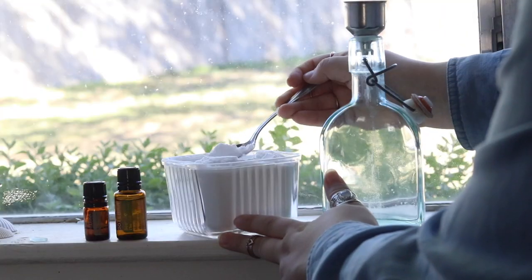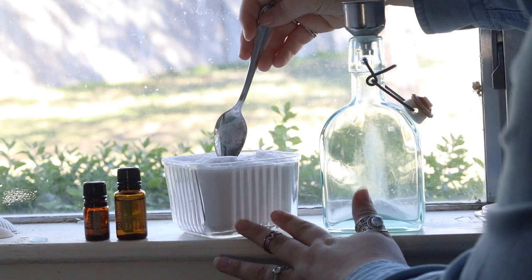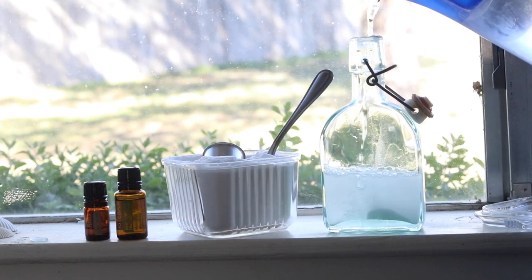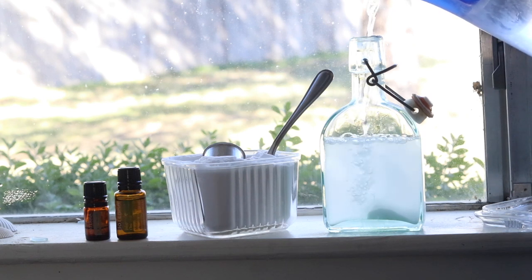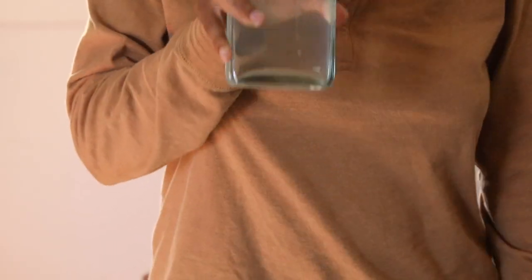A DIY oral care item that we do use and love is mouthwash. Madison calls me the mouthwash fairy. We do use DIY mouthwash — like I said, everything is baking soda, so this is basically the same as what you'd use for toothpaste but with less water. Baking soda and essential oils — very simple, very cheap. No plastic bottles are needed to make this, so that's why we definitely do this one. She loves this DIY, and it's a good compromise between not doing the toothpaste and being able to do the mouthwash.